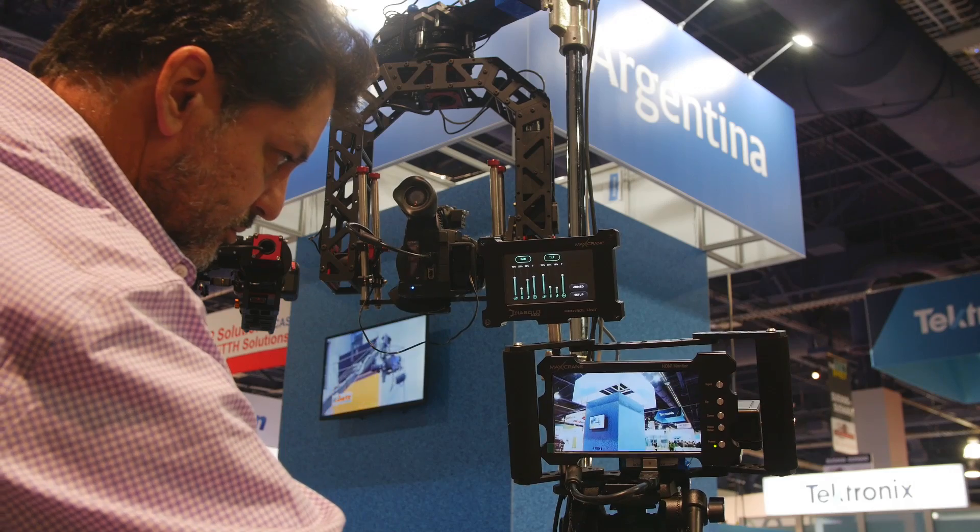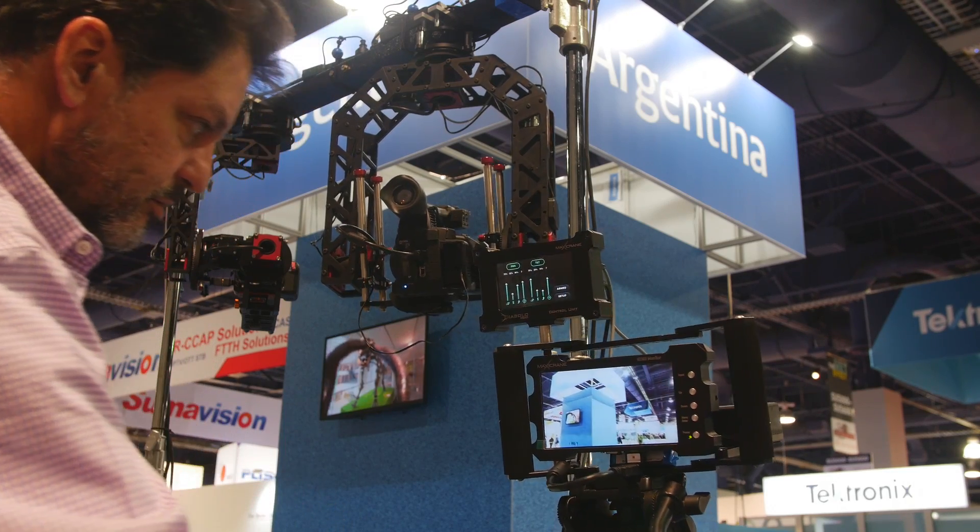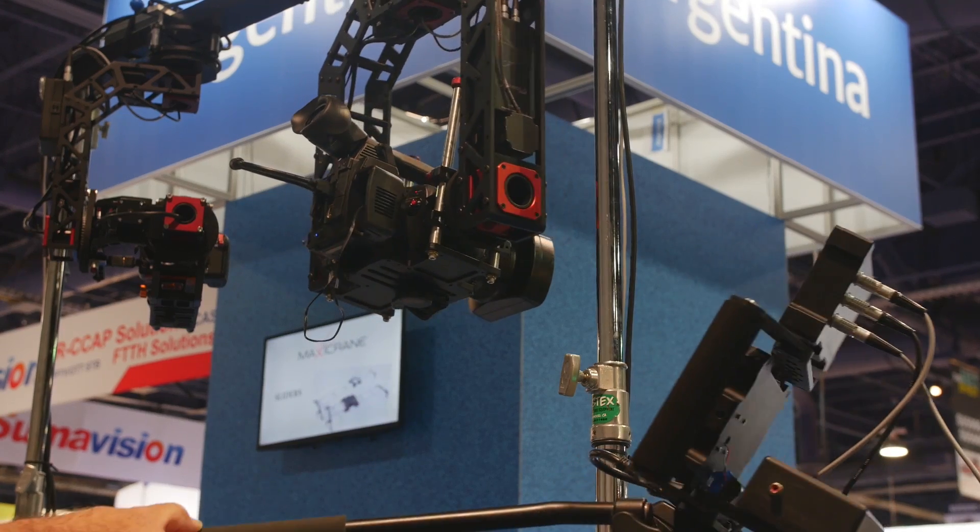Let me introduce you to our new pan bar. It can be used mounted on a tripod or just free-handed.